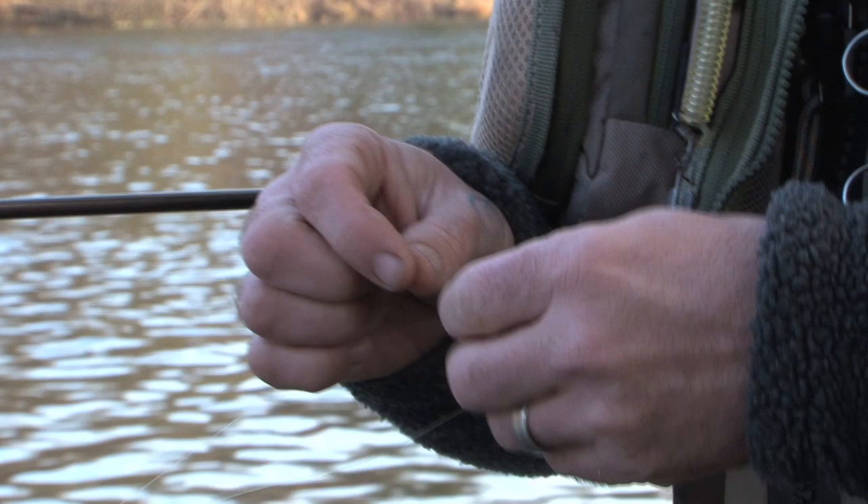Was that a standard top knot? That was an un-topped blood knot. My fingers are a bit cold — it's a bit fiddly to top them when your fingers are cold. Just seven turns.